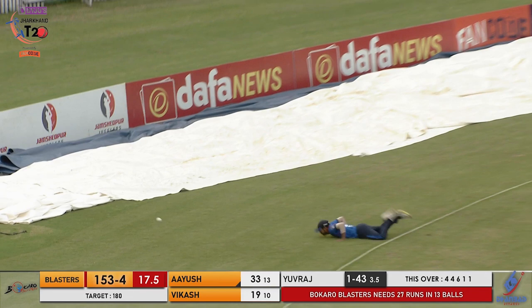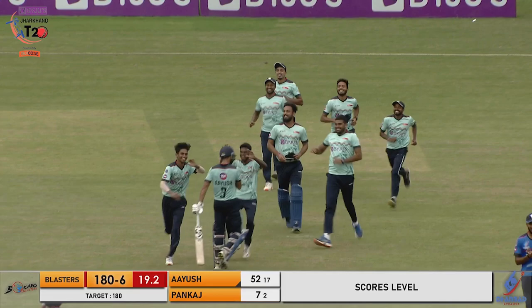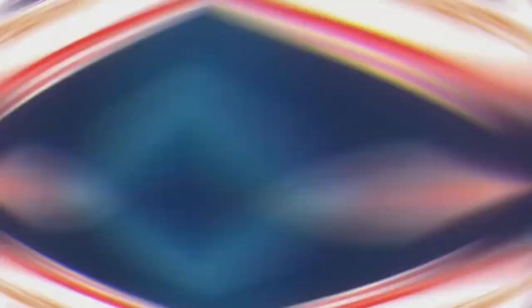That could be the last ball — it is the last ball! They go through for a single. Bokaro Blasters have won the Jharkhand T20 twice in a row! Look at the celebrations — this is absolutely fantastic!